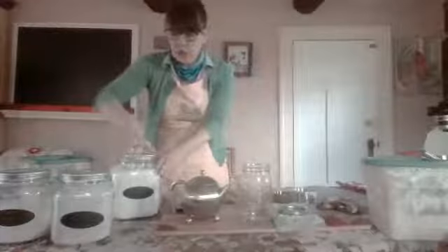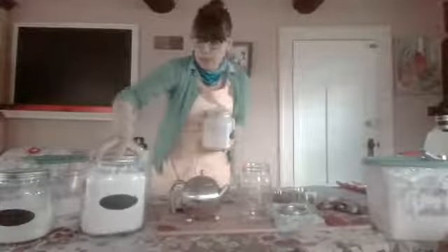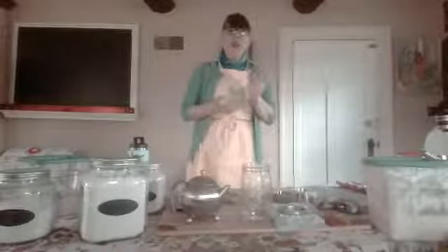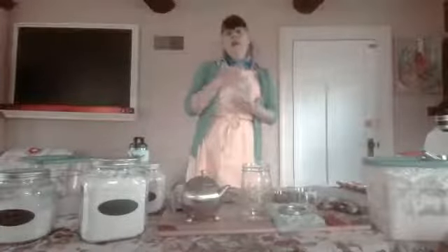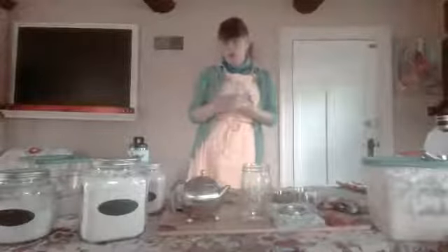I'm going to start mine with whole wheat, just because I use all purpose and I want to see the difference - I'm going to experiment here. What you technically want to do is weigh out everything. It's an exact science in terms of making sure you're using equal parts flour and equal parts water.